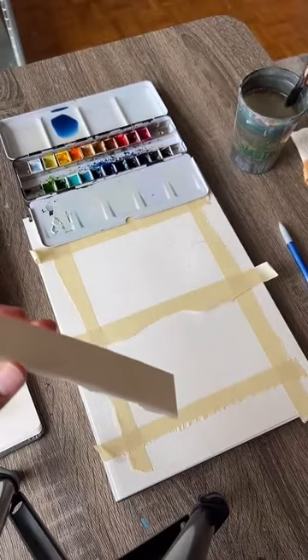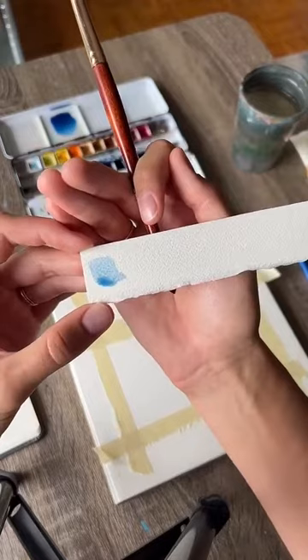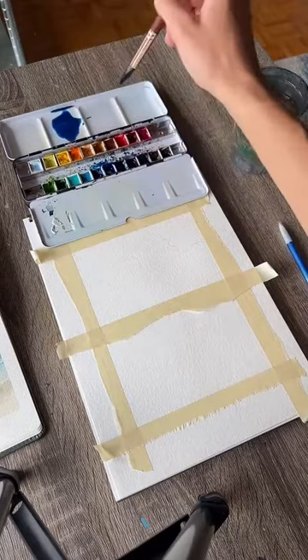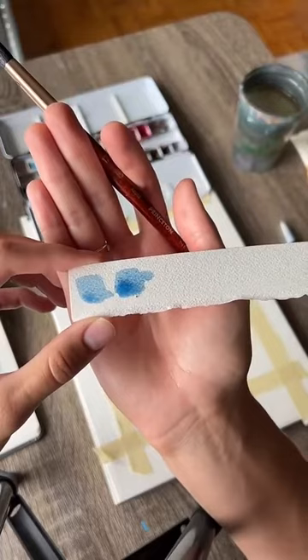Here's the blue I've mixed so far. This is a good way to test what your color looks like before you put it on your painting — just get some extra paper and test it out. That might be a little bit too watered down; I'll add a little bit more blue back. You can tell that's a little bit stronger — just a subtle difference, but it's a little bit more opaque now.